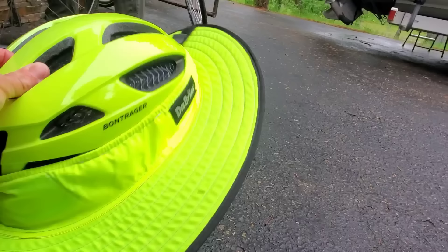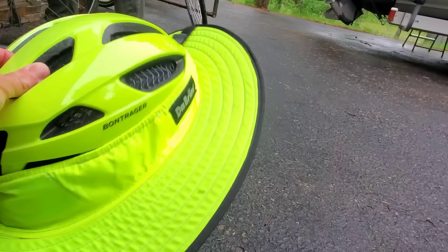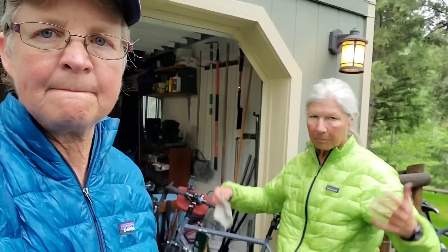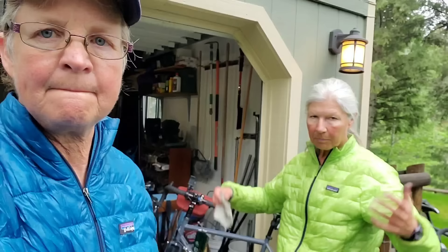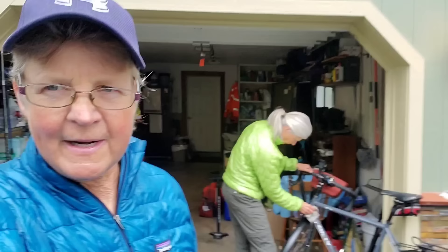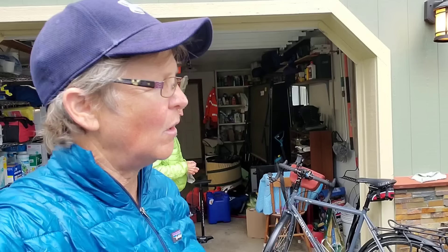We're using these DeBrim sun visors that you attach to your helmet. We ordered them online — just Googled 'DeBrim' and ordered them. We've really liked them. If you're in a hot sunny area like Tucson, some bike shops carry them. What we found is they also work really well for rain — they keep rain off your face and glasses. The only problem is in really windy conditions you have to take them off.